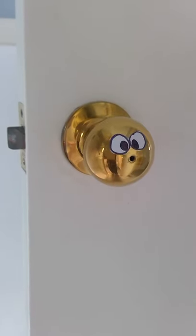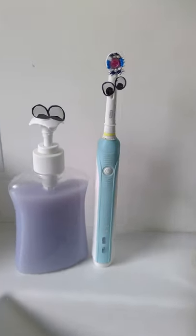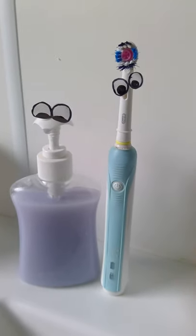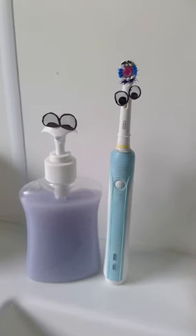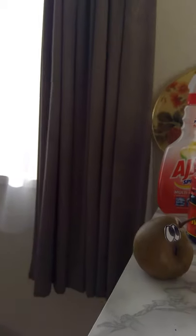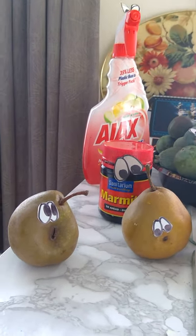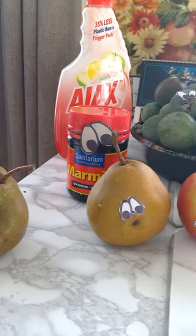I'll show you what I mean. My doorknob has got a bit of a character there. Look at that. Having a look at my sink, all of a sudden I've got a toothbrush and some soap that are very, very interesting. Moving into my kitchen area, as we can see, my fruit bowl has come to life.